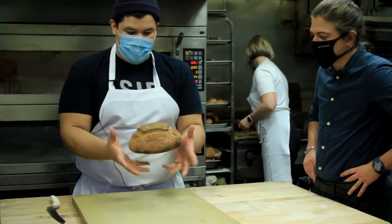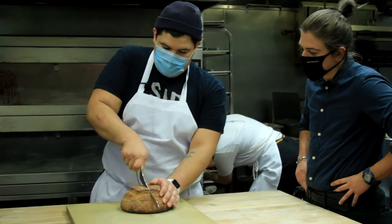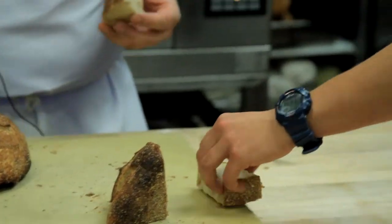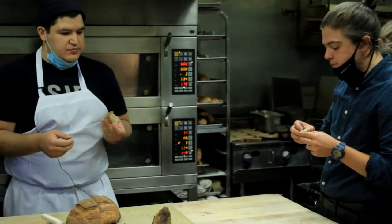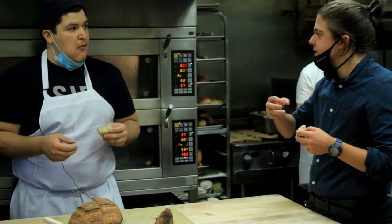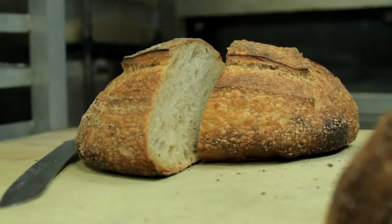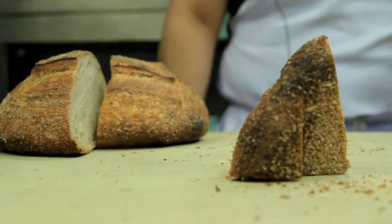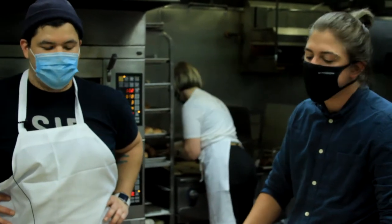Fast forward to perfect sourdough — cut into it and give it a taste. Wow, that is gorgeous! Like you said, that creaminess, the airiness of the bubbles, that crunch of the crust — man. This sourdough is going to go so well with a cocktail, so we're heading over to the bar space to get a Sazerac going and see how well it pairs with the sourdough.